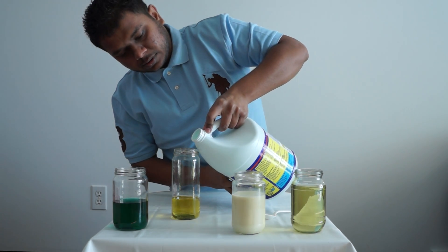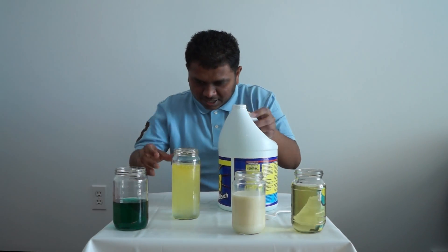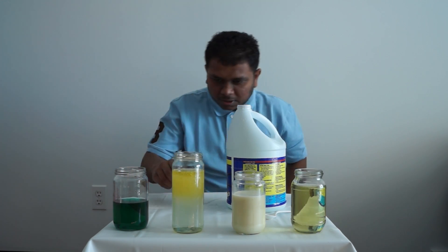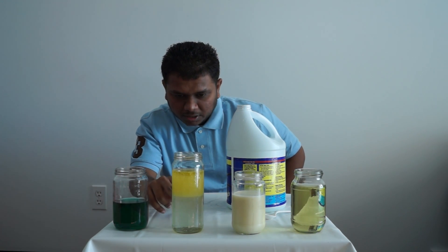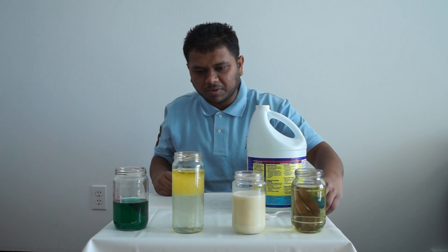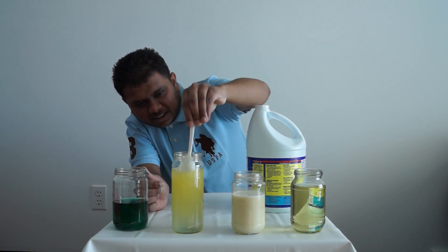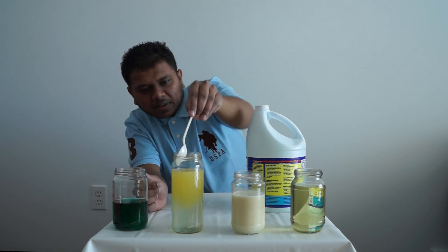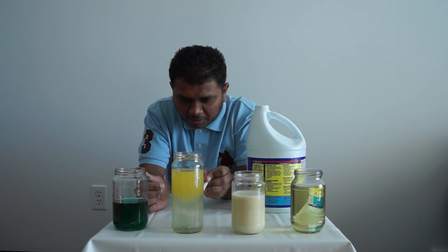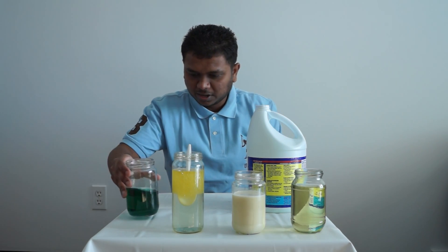Look at that — what is that? As we know, oil is heavier than water, so the oil is going to come up. Bleach is some kind of water-based solution. Let's stir it up — look at those bubbles! The oil is coming up, you can see the bubbles up here, and the bleach is down there. So we got a clear section, with oil on top and bleach on the bottom.